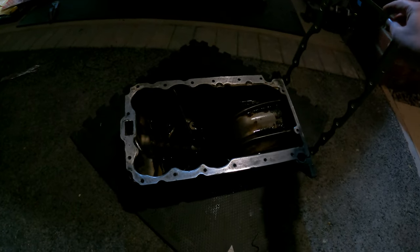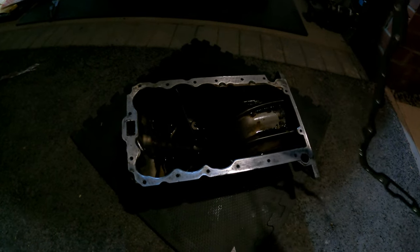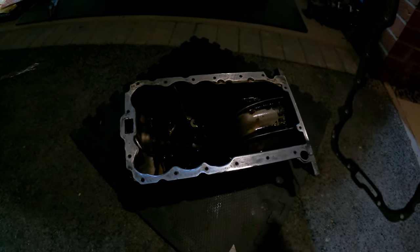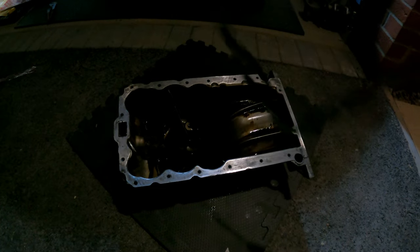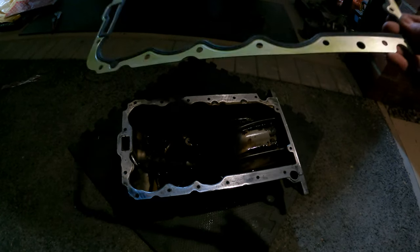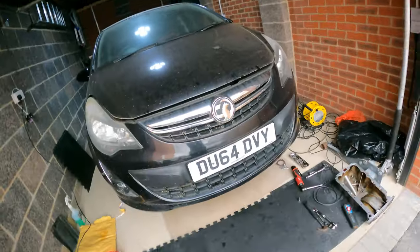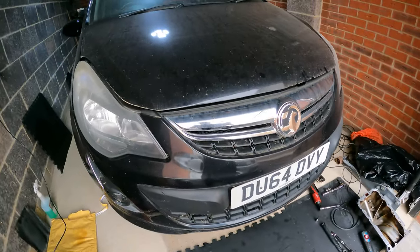I think I'll call it a day. I'm going to see if I can find someone who's got a parts washer, maybe take this down and stick it through to make it nice and clean, and then I'll do a bit of research tonight.